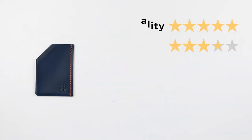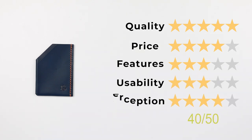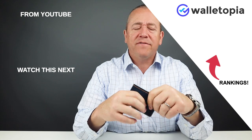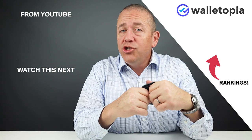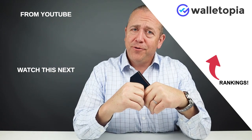Now, onto the final rating. Quality: five out of five. Price: four. Great price for this. Features: three. Usability: three. Perception: four. That gives this wonderful little wallet a final score of 40 out of 50. I love seeing wallets from different parts of the world — wonderful makers, fantastic craft. Want to see other videos? Check the rankings on our website for all the wallets we've reviewed, and we'll see you in the next review. Thanks, bye.